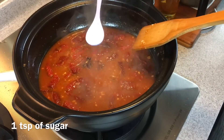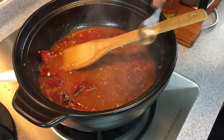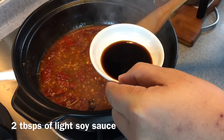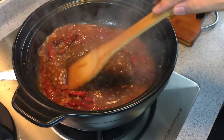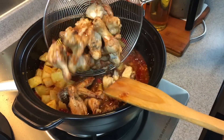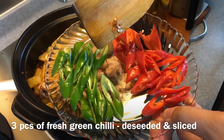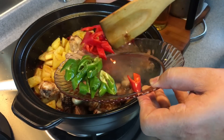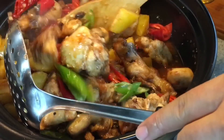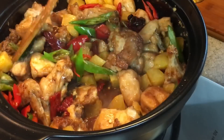Add 1 teaspoon of sugar to balance the taste. Smells really good — let's give it a taste. Nice. Add in 2 tablespoons of light soy sauce. When this comes to a boil, add in the potatoes and the chicken. We will also add in 3 pieces of red big chilli and 3 pieces of green big chilli, seeds removed so they will not be too spicy. Give it a good stir and let the potatoes and chicken absorb the beautiful sauce.